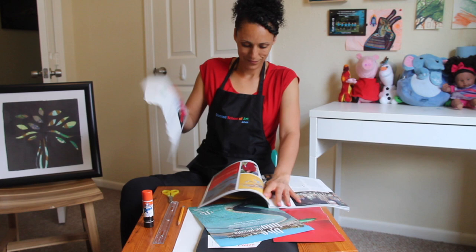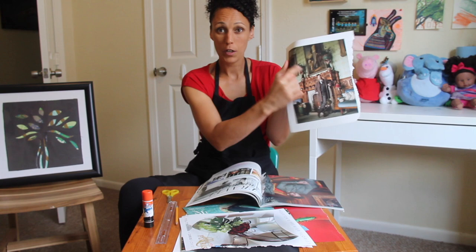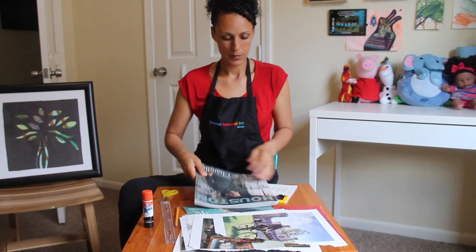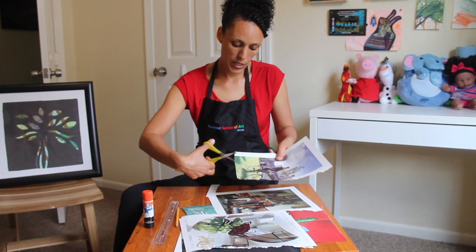Lots of green! Next we will cut out all that cool green that I found.